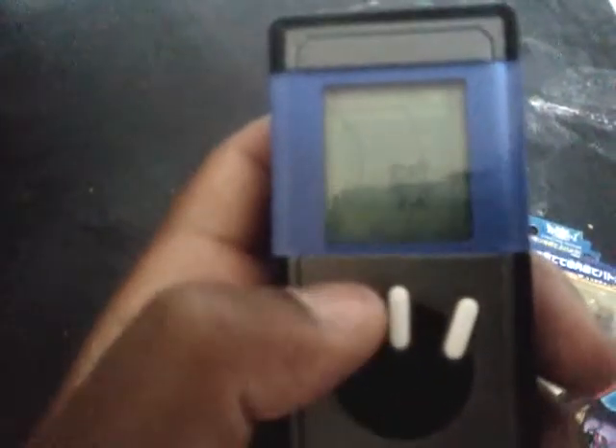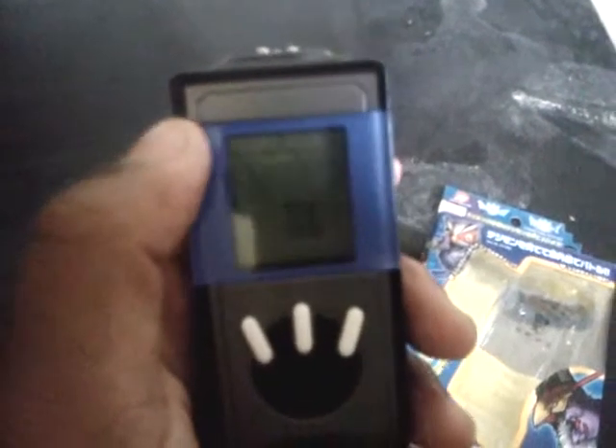It'll turn itself off after a certain given amount of time. This is the button that says go — it only goes one way. So this is the cancel button; you have to start over if you want to do something. This is the accept button. If you press them both together, you'll get to two things.